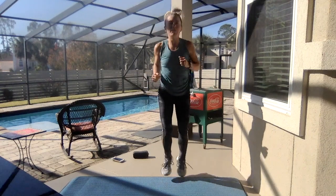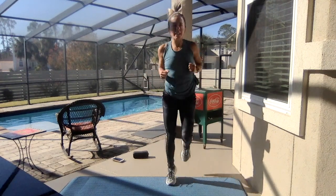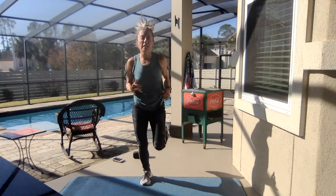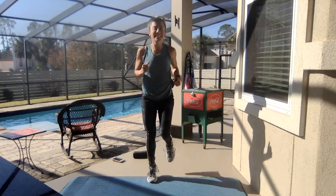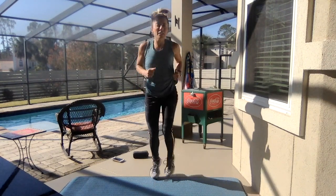Let's go ahead and begin. Jog it out — make sure you're kicking your glutes, kicking your butt, shoulders are back and down. Just warming it up. We've got some Christmas music playing in the background to get you into that Advent holiday Christmas spirit.